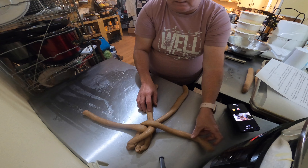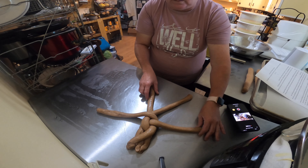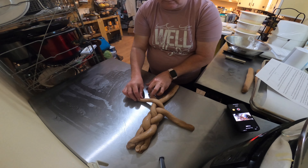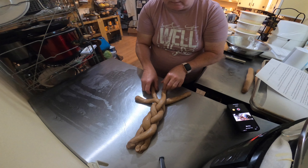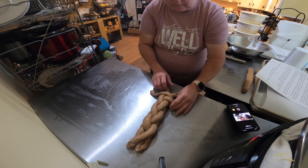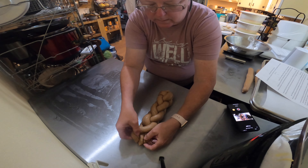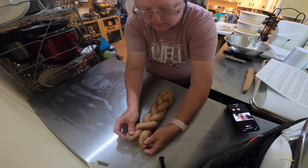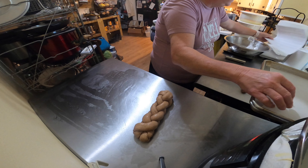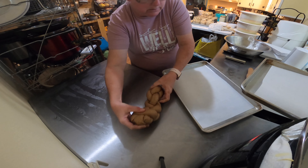Now I can get my thing going. This one goes to the middle, that one goes out. This one goes to the middle, that one goes out there. This one to the middle, that one over there. This one to the middle, this one out. This one to the middle, put that one out there. This one to the middle, that one out. Then we're just going to tuck them under. I'm going to turn this one a little until it looks more braided. And then I have sheet pans with parchment paper.